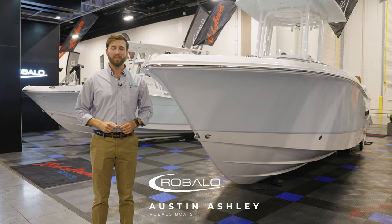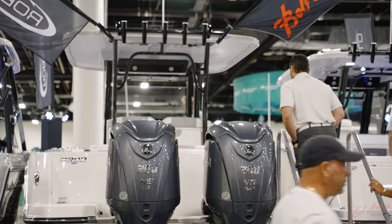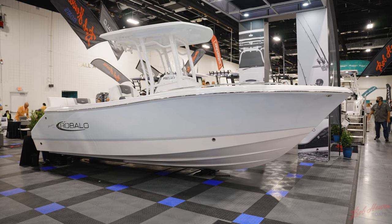Morning everyone, I'm Austin Ashley and we're here at the 2021 Fort Lauderdale International Boat Show. Today I'm going to give you a quick walkthrough of the Raballo R230 center console.